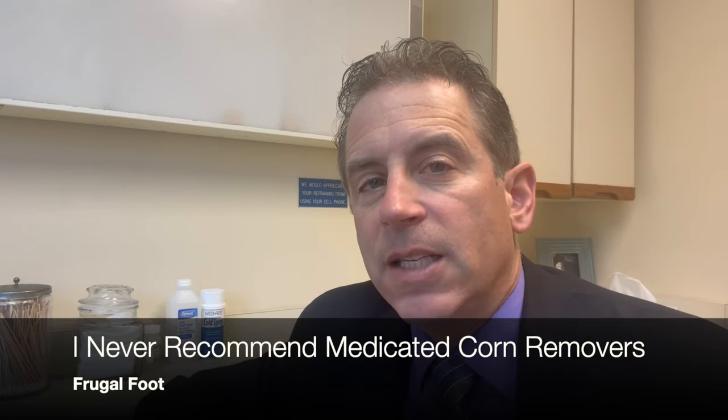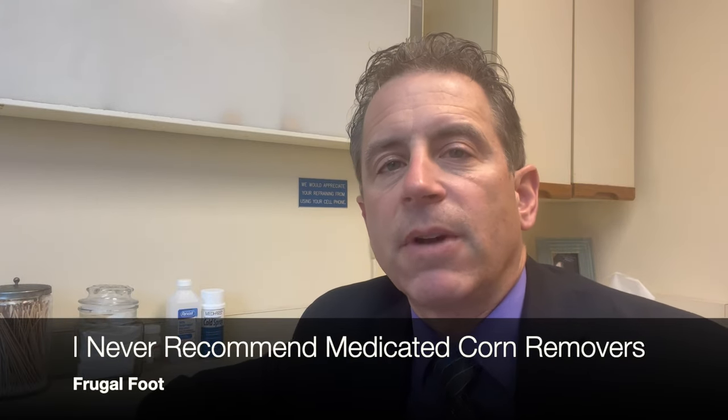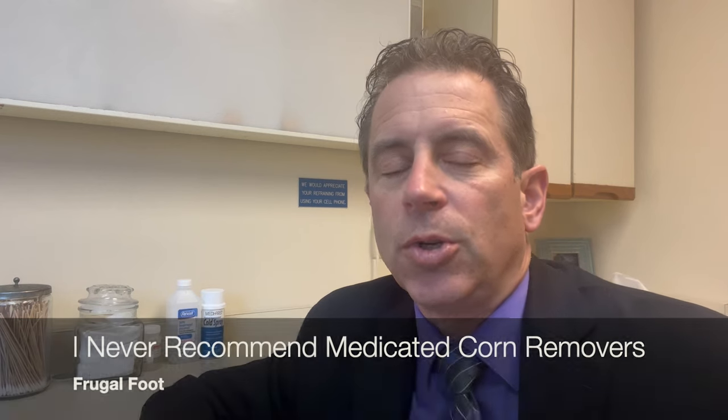Hello everyone, my name is Dr. Dave. I'm a licensed podiatrist. I'd like to thank you for watching my video on my Frugal Foot YouTube channel. This video will explain why I never recommend the use of medicated corn removers that you can get over the counter for your calluses or corns.